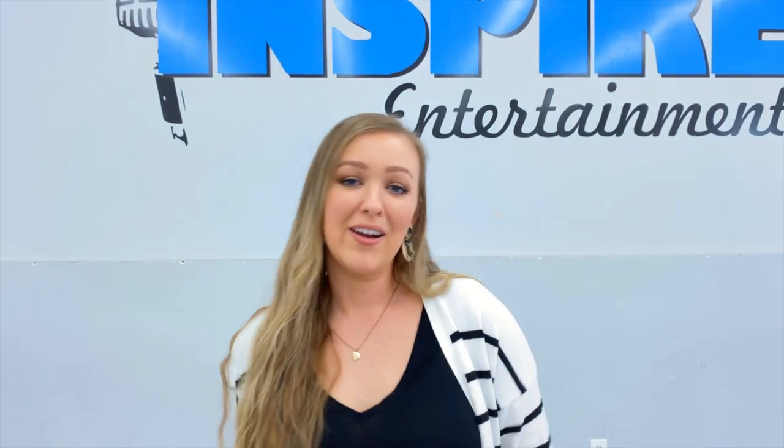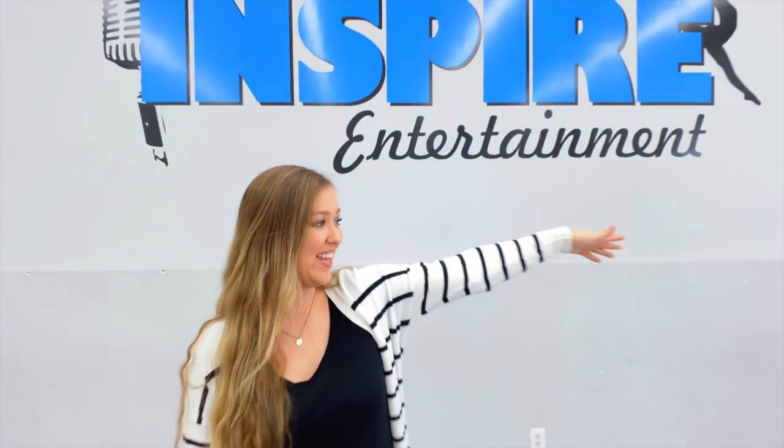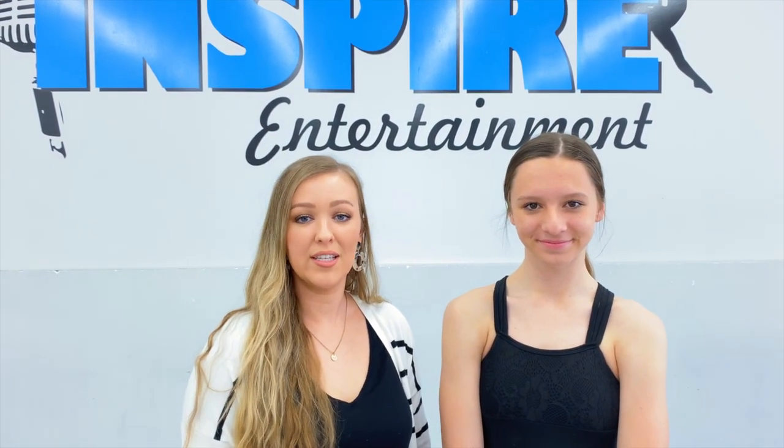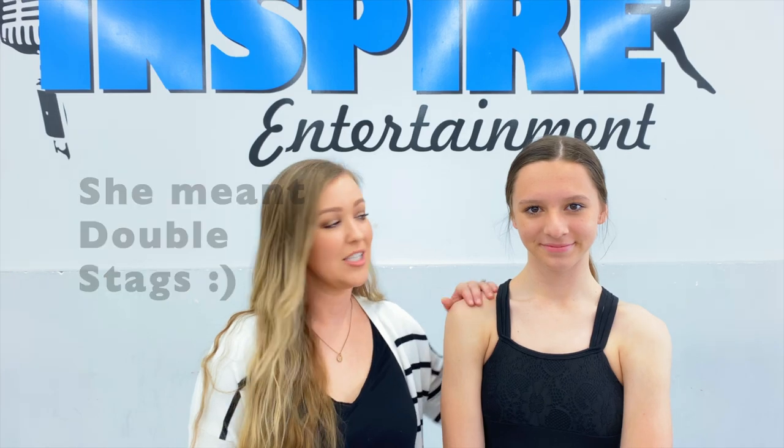Hi everyone, welcome back to Inspire Entertainment. I'm Lindsay and today I have Brooklyn with me. She's going to be my lovely assistant for the day and today we're going to be talking about single stags. So if you want to learn new tricks and tips on your single stags, just keep on watching.